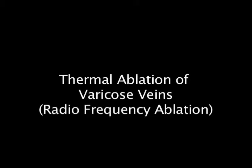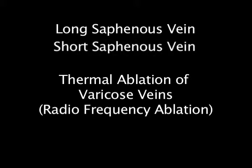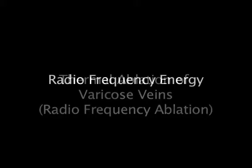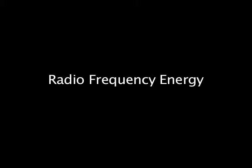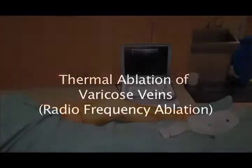This presentation describes thermal ablation of varicose veins, either in the distribution of the long saphenous vein or the short saphenous vein. Thermal ablation can be achieved by the use of radiofrequency electrical energy or laser light energy, which heats up the wall of the vein and causes it to be damaged, and as the healing process occurs, the vein becomes obliterated.